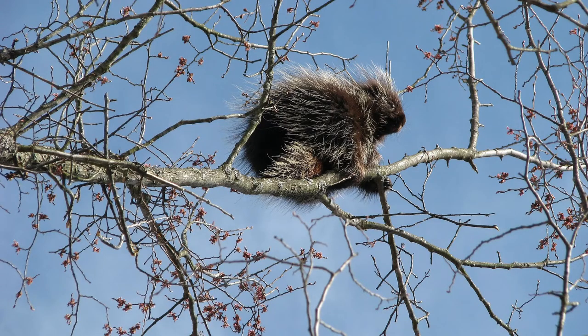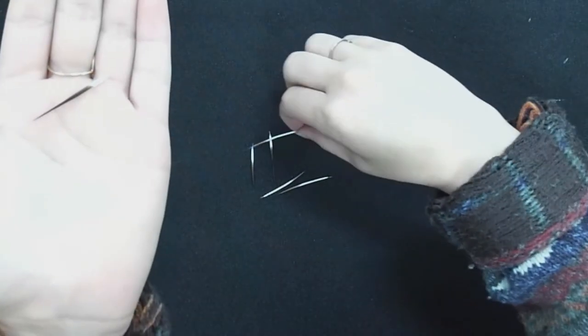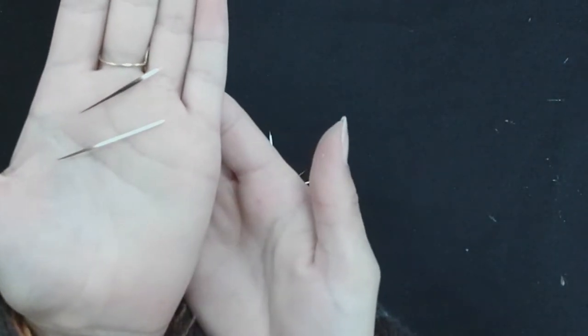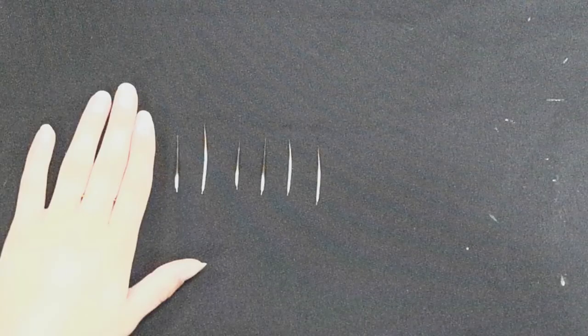It's a myth that porcupines can shoot their quills, but that is not true. They just fall out very easily, so if an animal comes in contact with a porcupine the quills are barbed at the end and so they will often get stuck in the skin of the predator and they're difficult to remove.